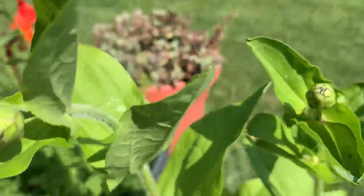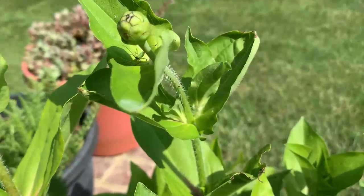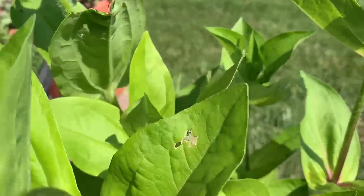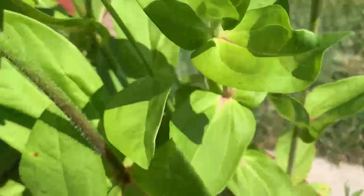We've just watered and used super juice that we learned about from Miss Linda, the New Orleans gardener. It's leftover water from broccoli that we have for dinner. And look how well they're doing.